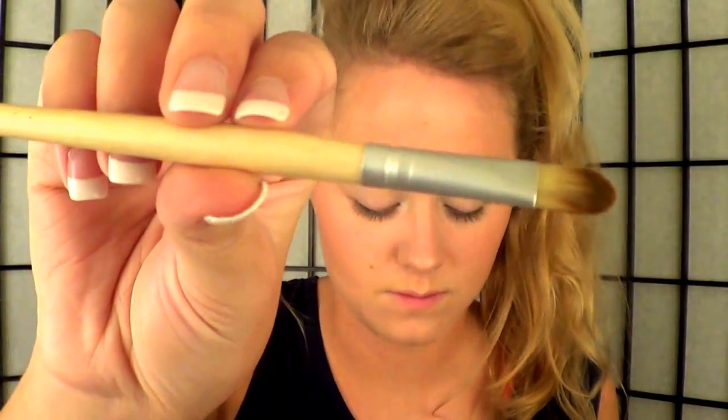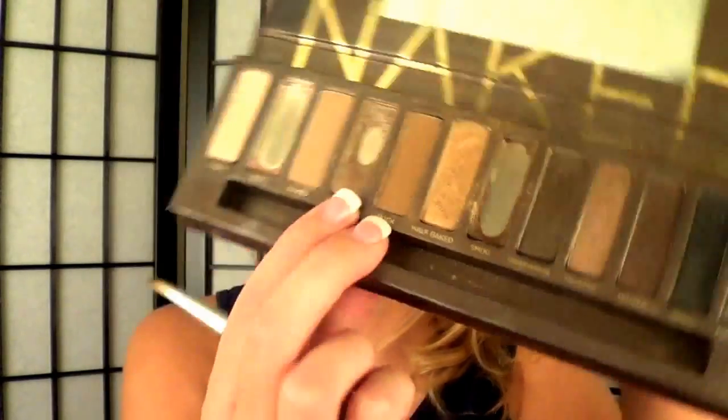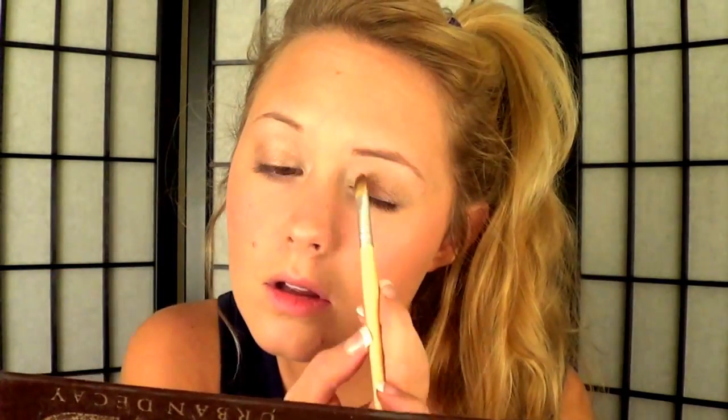Then I'm going to pick up a flat brush and use a color called Sidecar from the Naked Palette, applying that all over my lid. It's a really pretty shimmery brown color and it's gorgeous — not too much, but just enough to give your eyes some color.